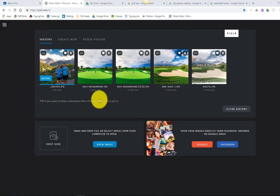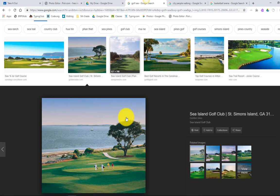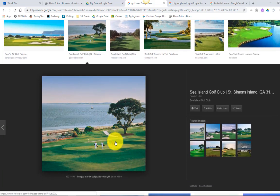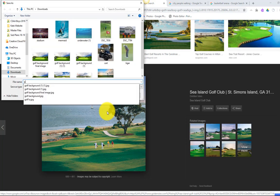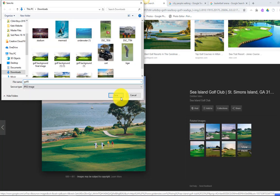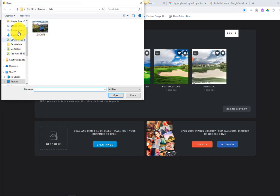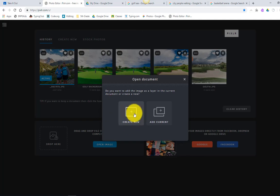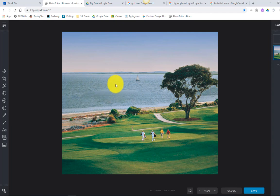Today we're going to work on the 'take it out' assignment from Google Classroom. We're going to find one picture and work on taking something out. I've got a gorgeous golf picture here, but I don't like the people on the green or the boat over here. So I'm going to save the image as 'golf number three' to my downloads, open it in the editor, and we'll create a new one.